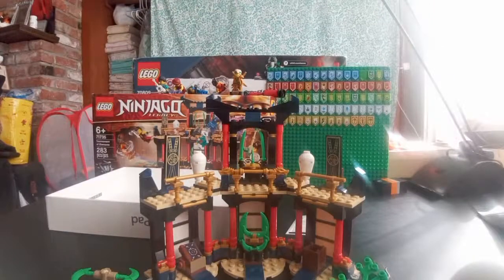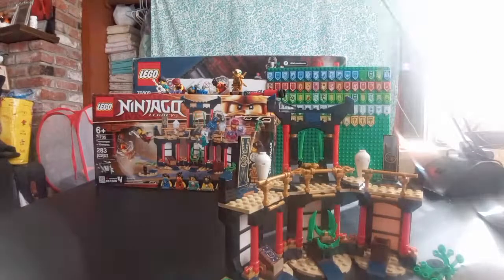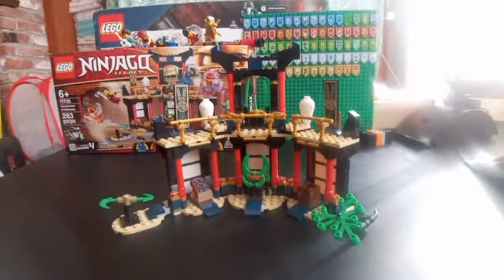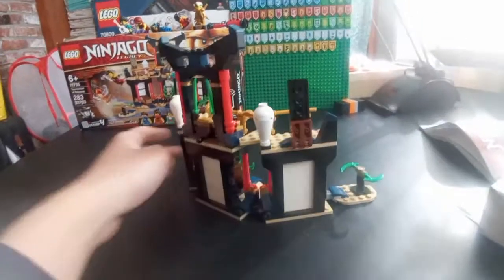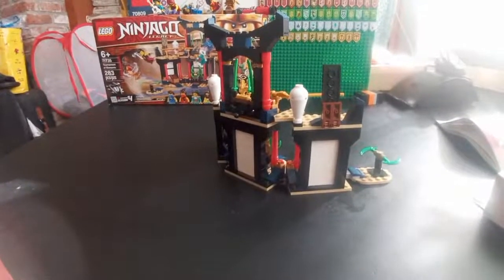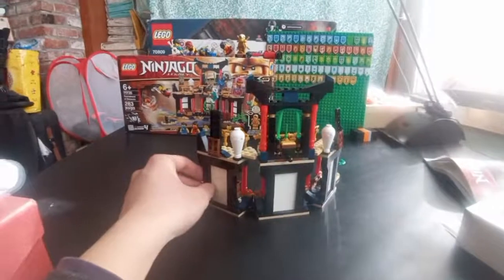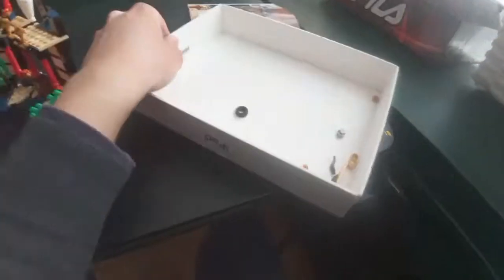And this is the other legacy Ninjago sets that have golden ninjas. You got the piece count — very cool. You got some more extra pieces. I'm just gonna show you bros and give you all a good look. That's the build — very cool. More fine additions to my collection. I'm just gonna show you the minifigures real quick — put that to the side. We have Golden Lloyd — you should use that set as a background in videos, that's a great idea.